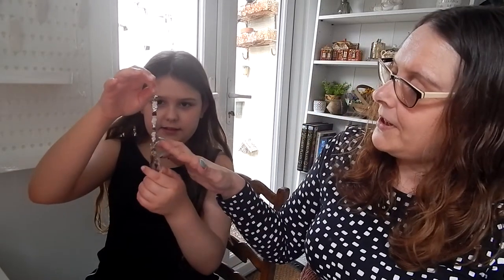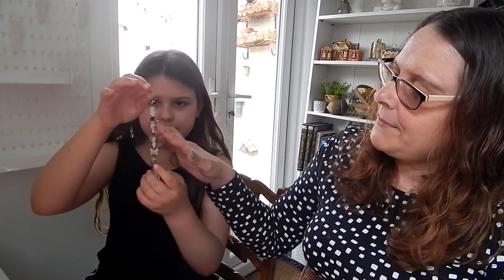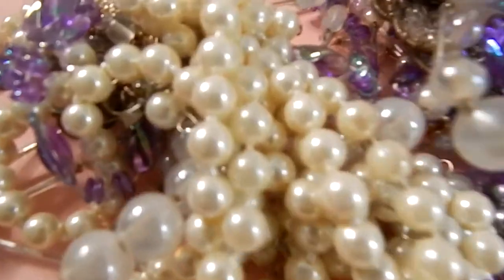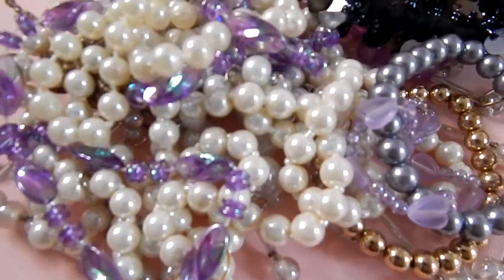So today Eliza, we're going to be making window suncatchers. This is one that my mum already made — a butterfly one. It's got amethyst, rose quartz, and other crystals. Most of these I just recycle from old necklaces. If anybody's giving away old necklaces, I always get them, then cut them down and create a little bead collection.